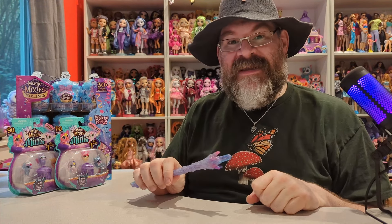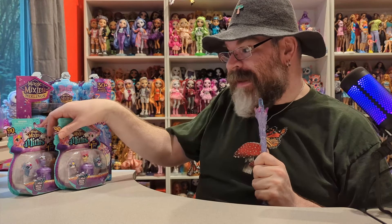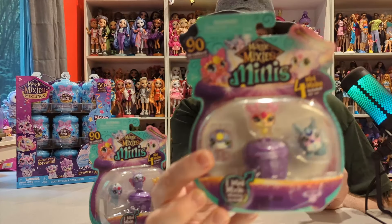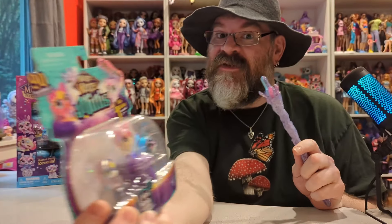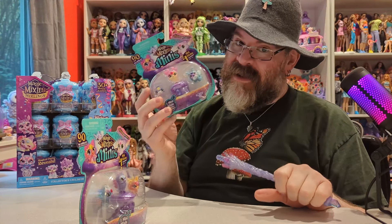Hello everybody, my name is Jonathan and welcome to Barely Unboxed. Today we're back with another Magic Mixies video. It's Wednesday so it's midweek Magic Mixies and this is part one of a three-part video. Today we're going to be looking at these amazing new Magic Mixies minis. I finally found these in my area at Fred Meyer, so if you live in the Pacific Northwest and you're looking for these, Fred Meyer has these.